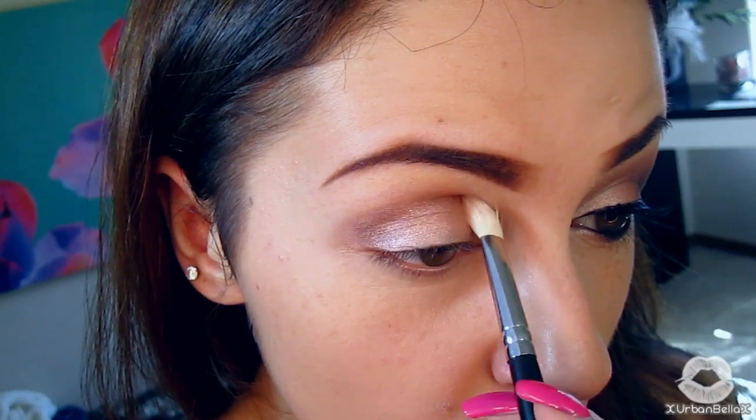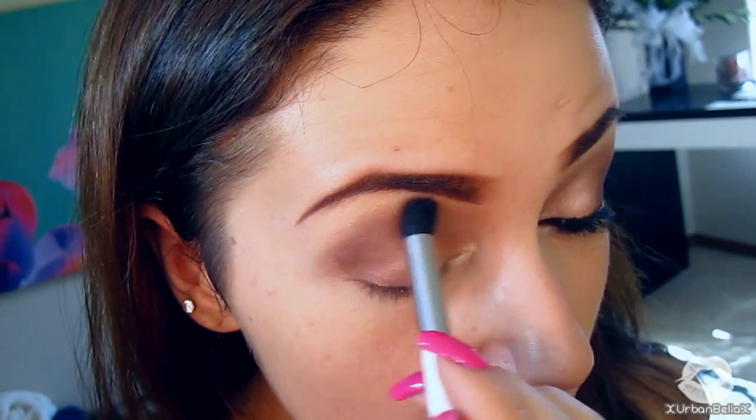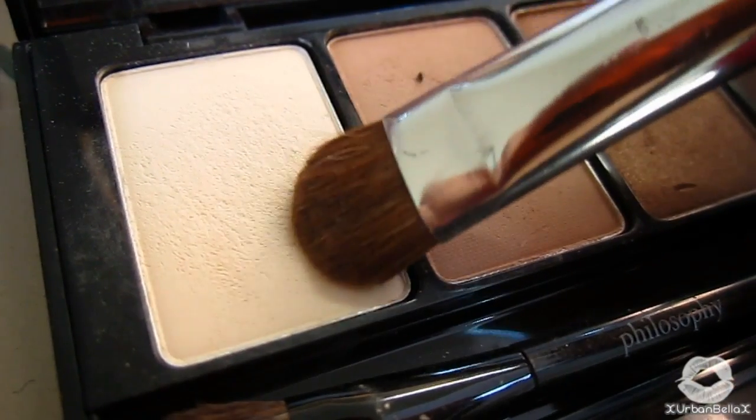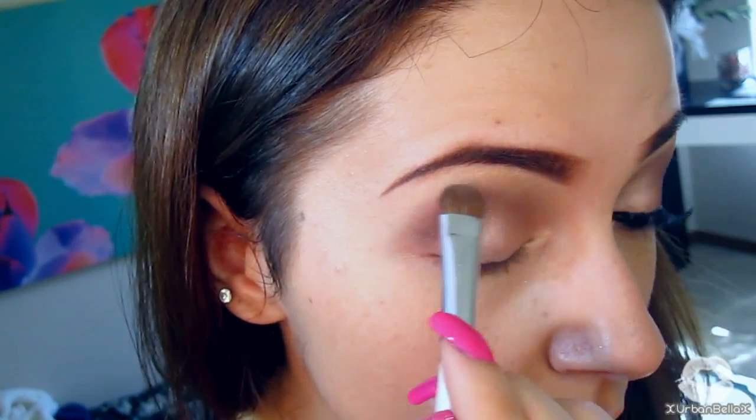For a little added drama and dimension, pop Smog right into the crease as well. Then take a clean fluffy brush and blend out any harsh lines. Using the Vanilla eyeshadow from my Philosophy palette, apply it on top of the brow bone just to intensify the highlight.